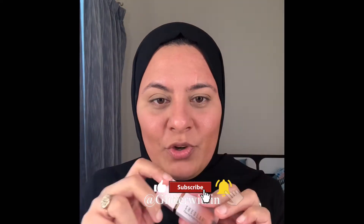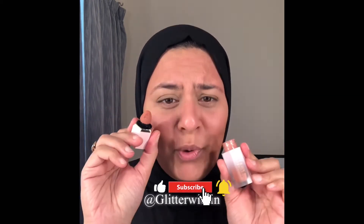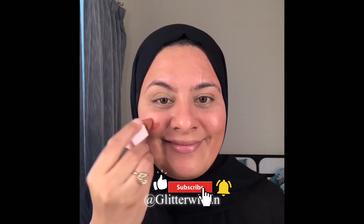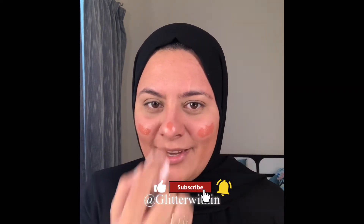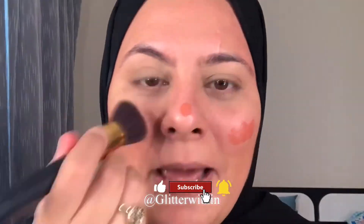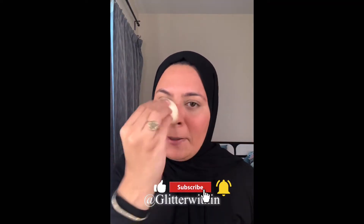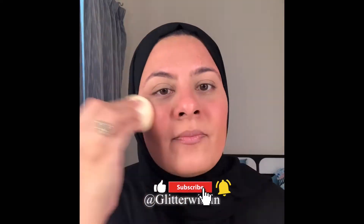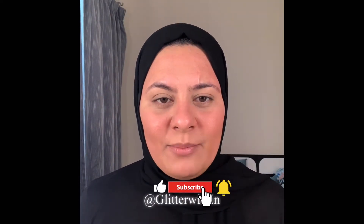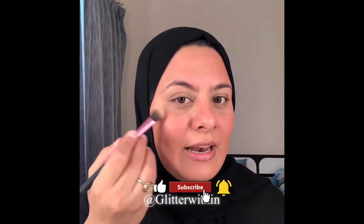For blush I'm going to use the Sheen Blush. I'm not sure I really need blush right now, but I'm just going to take my beauty sponge and melt it over. For highlighter I'm going to use the Milani Bake Highlighter, but I'm going to use it very lightly.